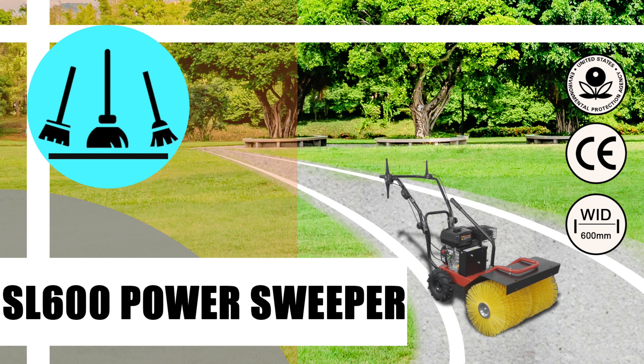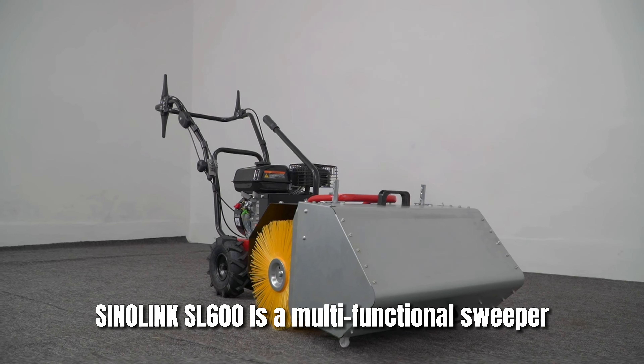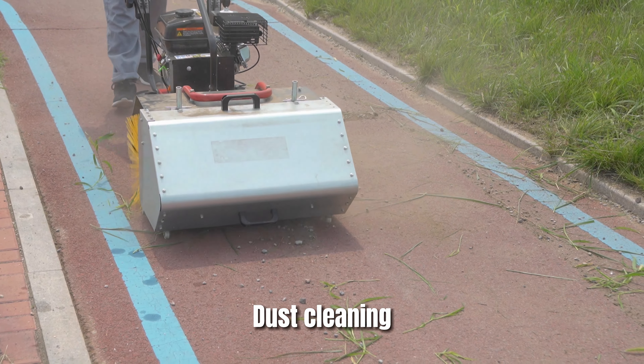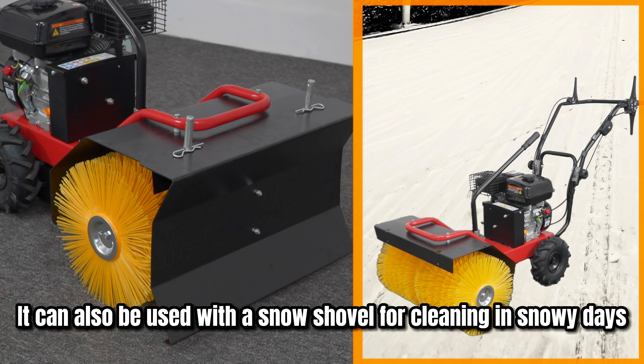Cynolink SL600 Power Sweeper. The SL600 is a multifunctional sweeper. It can be used for garbage and dust cleaning with a trash can. It can also be used with a snow shovel for cleaning on snowy days.